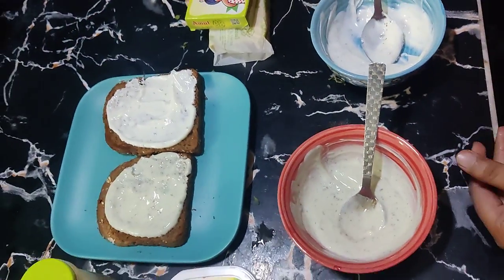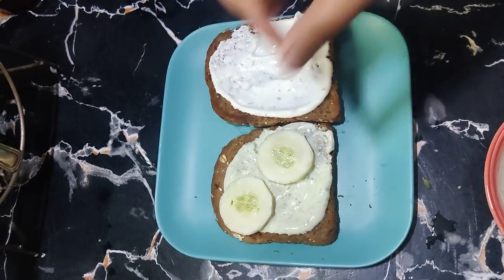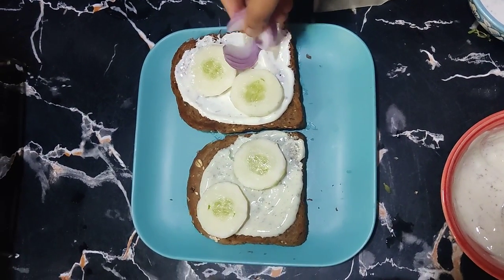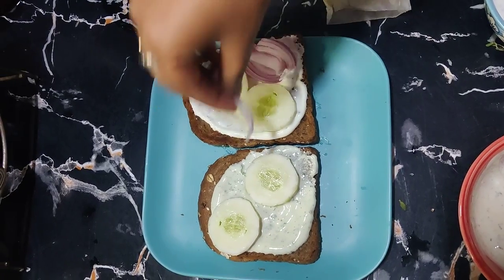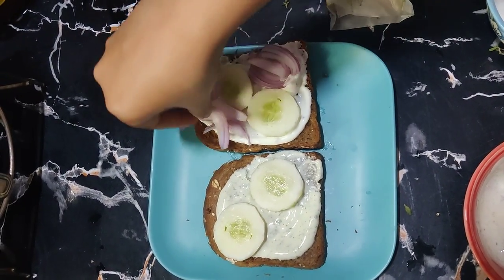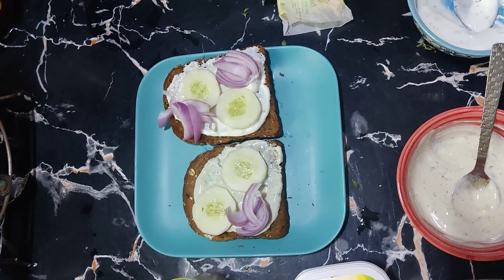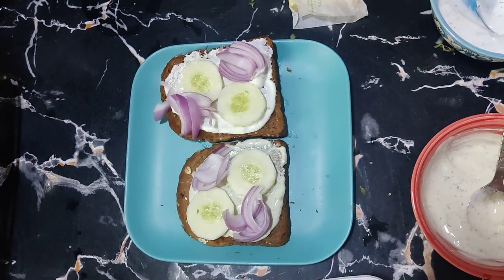We will start adding toppings with cucumbers first. You can use any vegetables you like — these are my favorite veggies. You can also add olives, corn, lettuce, yellow capsicum, green capsicum — whichever you prefer.